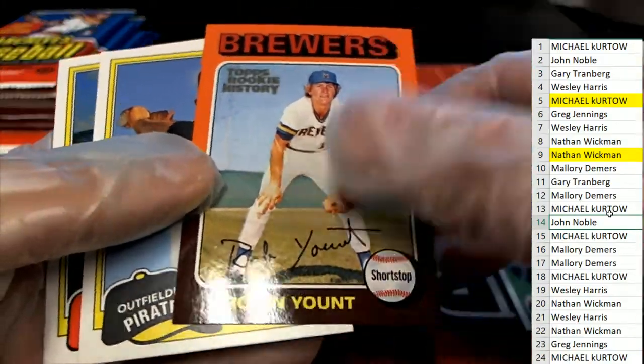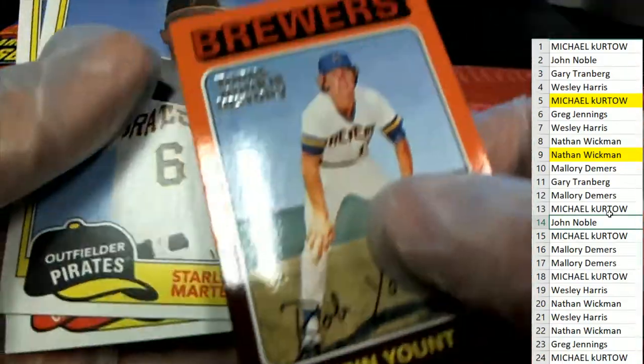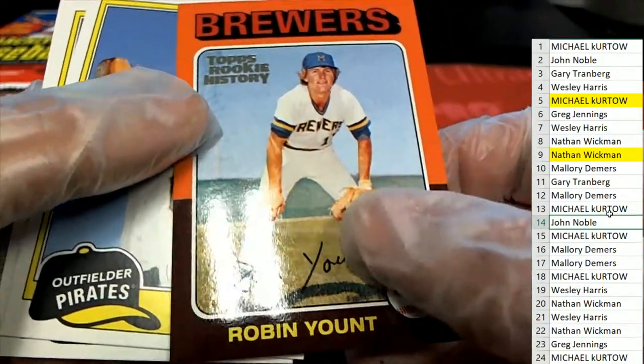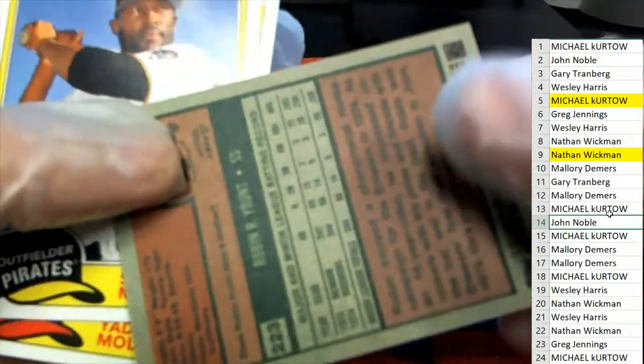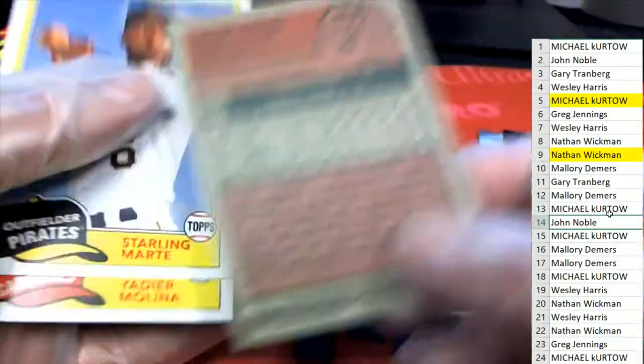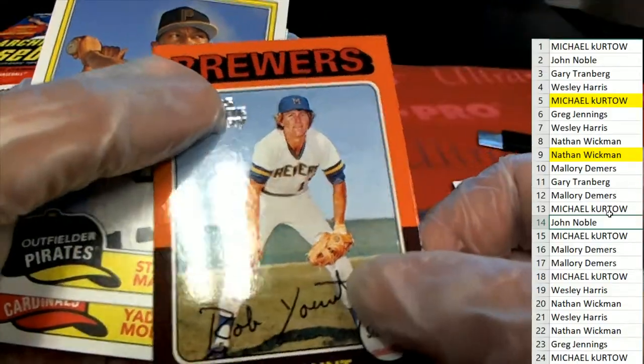Robin Yount — this is a TAPS Rookie History card. Robin Yount. Really cool.